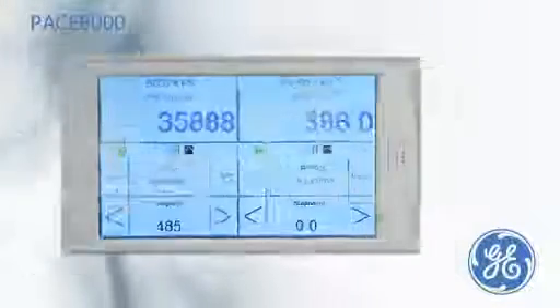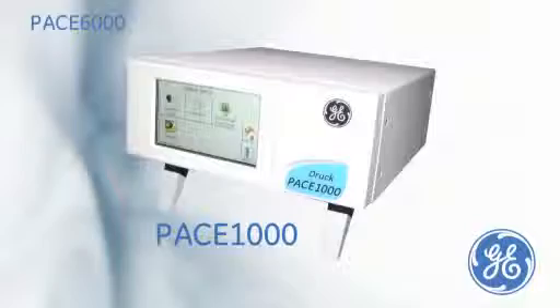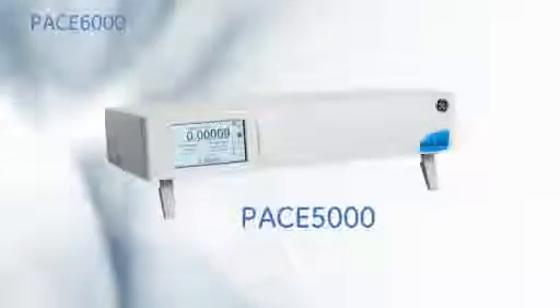The altitude will decrease proportional to the airspeed at a controlled rate. The PACE 6000 is part of a collective modular family of precision indicators or controller calibrators. For more information or a live demonstration on any of the PACE series, please contact your local GE representative. GE — Imagination at Work.